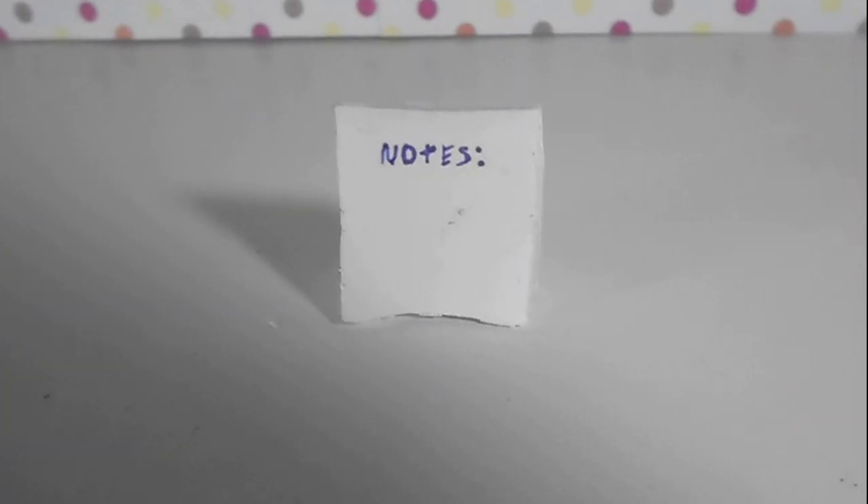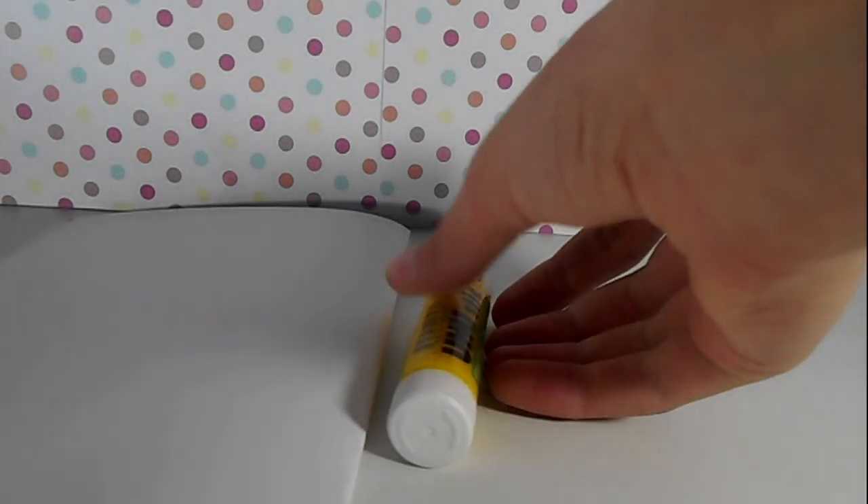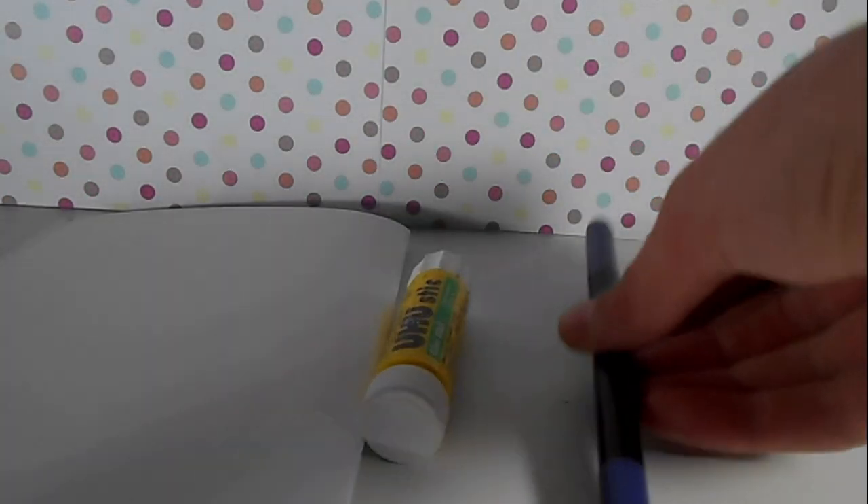Next thing we're going to make are mini notepads that you can actually rip off. What you need is paper, a glue stick, and maybe a marker.